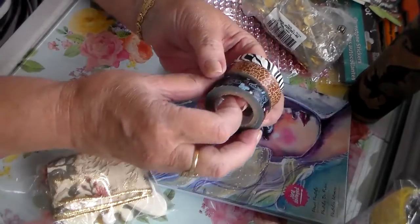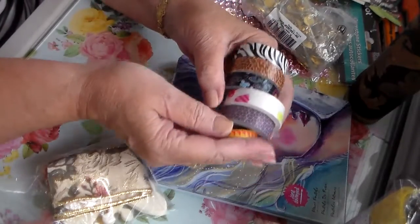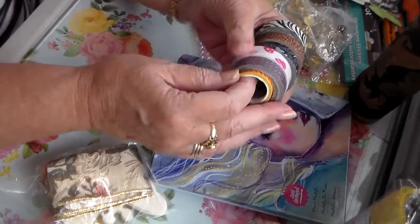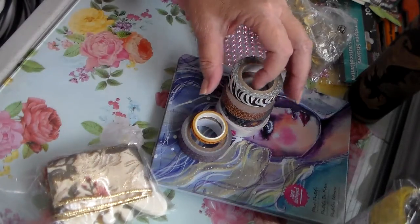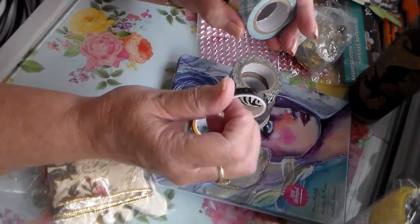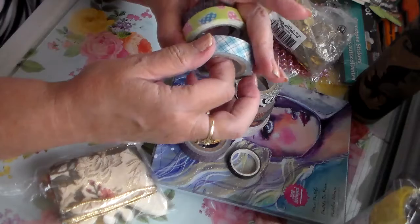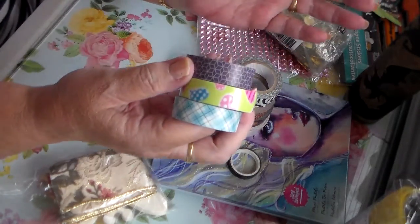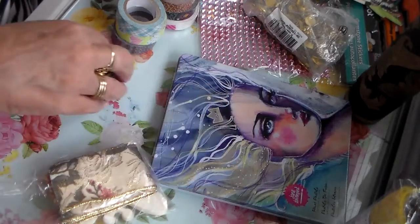And here's all this washi tape — I have a big bicycle rack right behind me full of washi tape. Thank you, Rosa! Those are pretty too. Here's three — no, four more. I like this black one, and I like this blue one too. Yeah, I like them all though; I love washi tape.